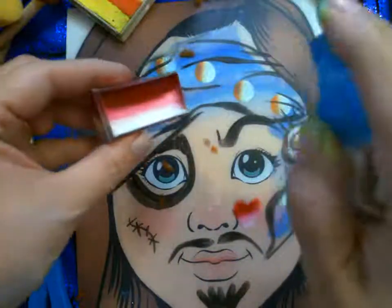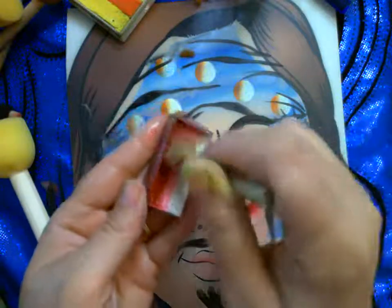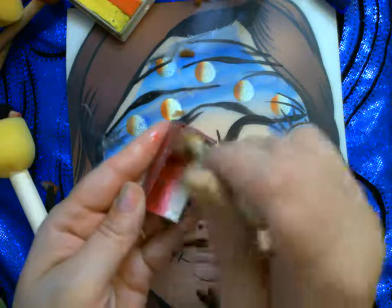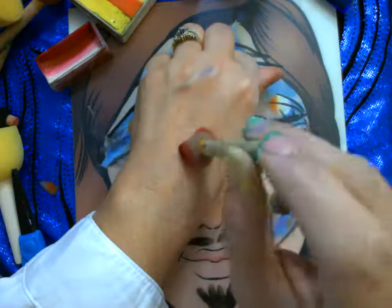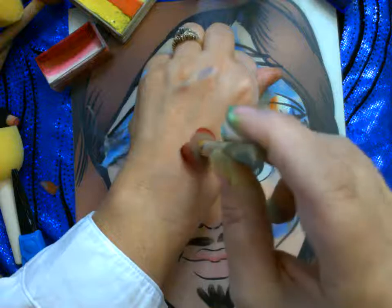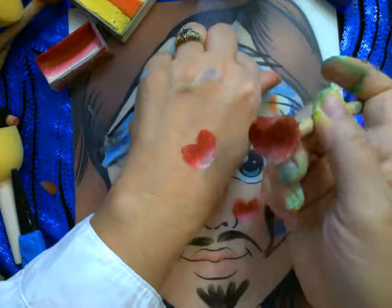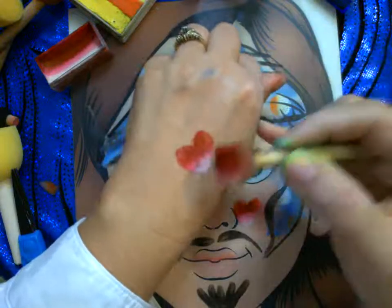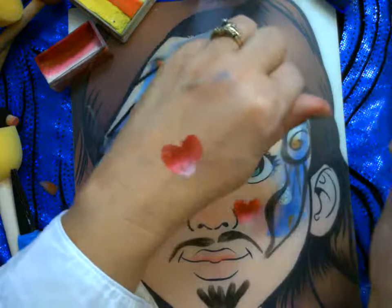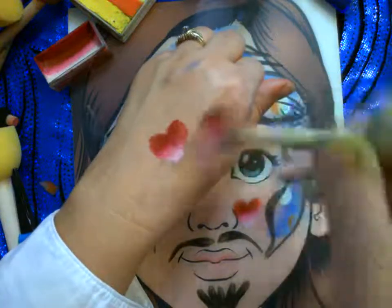Let me get it on my hand to demonstrate, since sponges on practice boards don't come out the same as on skin. Pounce it up and down, give a little wiggle, and you can see you can get a heart. The better quality of sponge, the better it'll turn out — but you can always touch up by using the sponge and filling in areas. How fast is that? Someone wants a heart? Load it up, stamp, stamp, stamp.